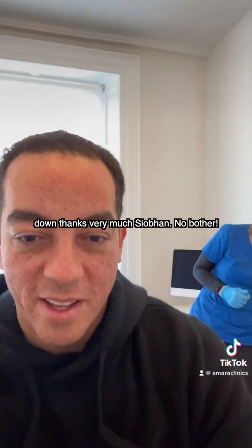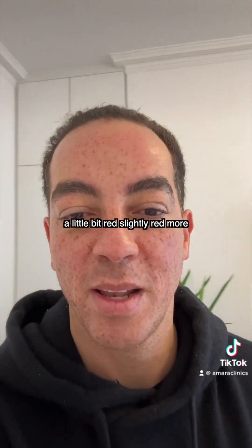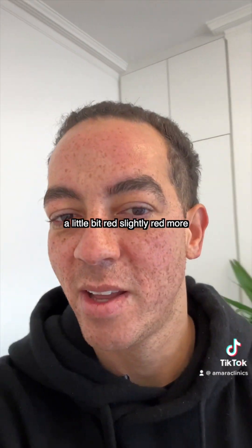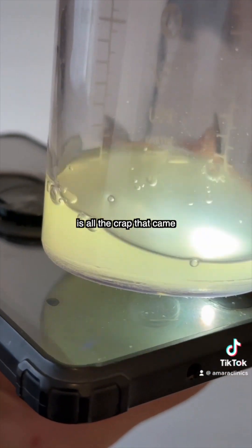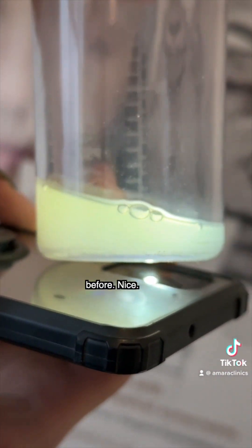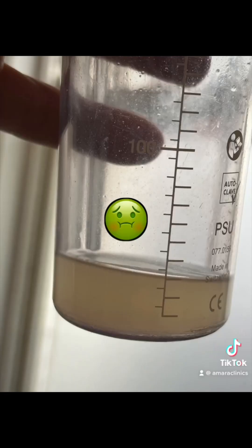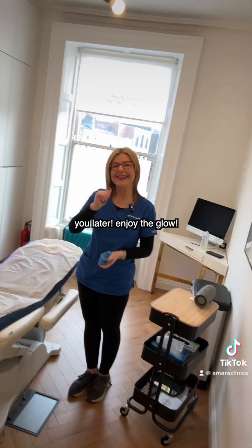So that's me done. Thanks very much Siobhan! No bother. You can see my skin is a little bit red — slightly red, more of a shine. This is all the crap that came off my skin — so that is how dirty my skin was before. But I need to go to work now, so see you later. Enjoy the glow!